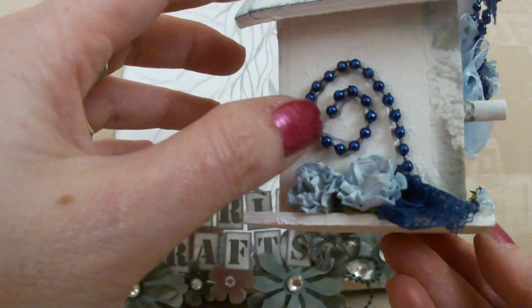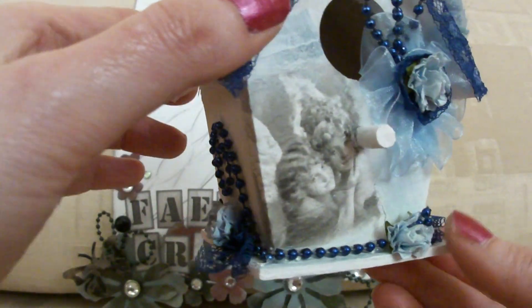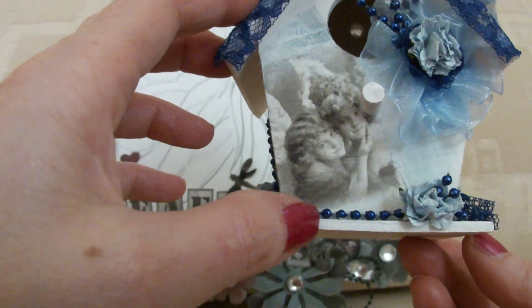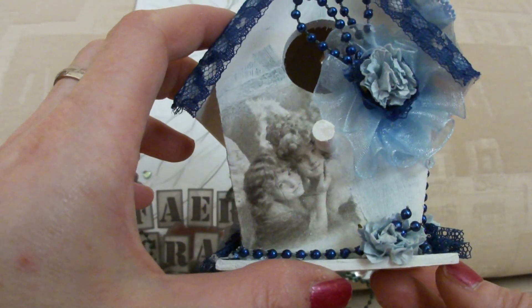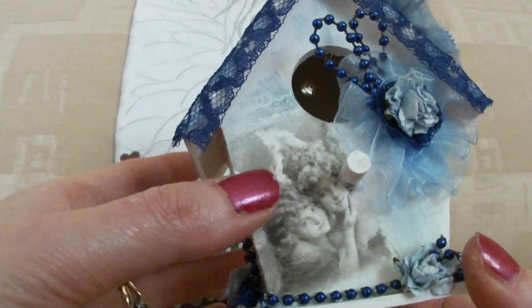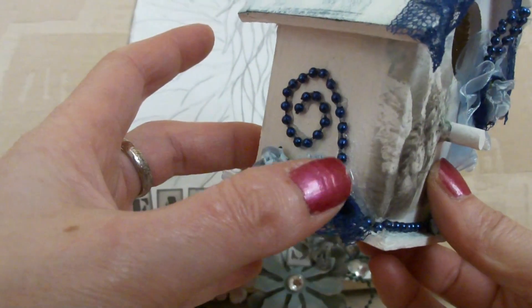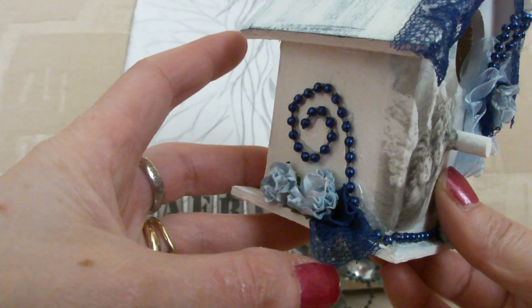I made the swirls on either side of the birdhouse with the bead trim and carried it on across the front. Just stuck on a couple of flowers and ruffled up a little bit of lace.